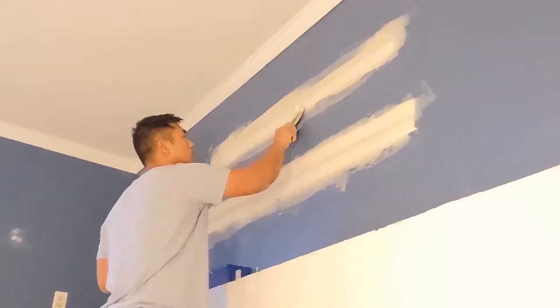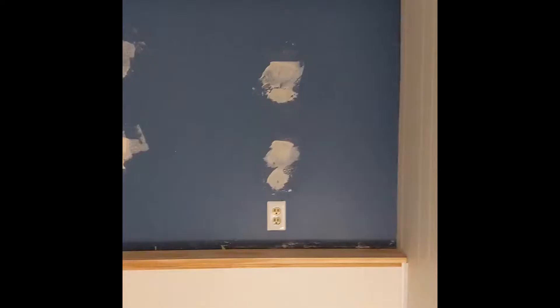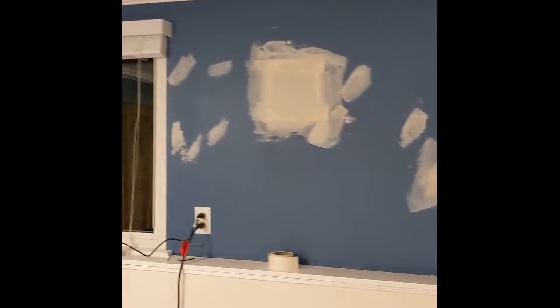After screwing in the drywall with some drywall screws, I used a joint compound that advertises itself as low dust — but we'll see how that is later. I also used some tape to bridge the gaps in the drywall. This is what it looked like after about a day of work. The next day after it had dried, I got a sanding block to knock down any rough patches. The low dust joint compound is kind of working, but not really — it's still making a mess.